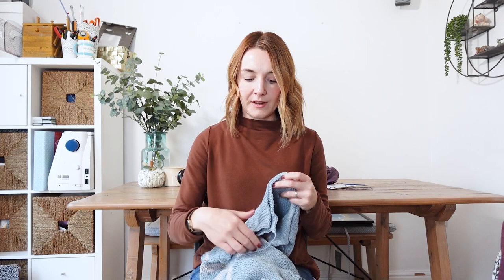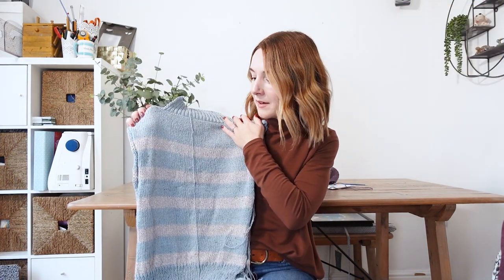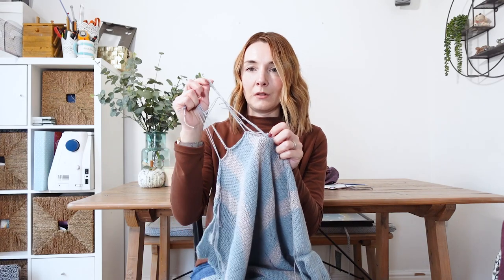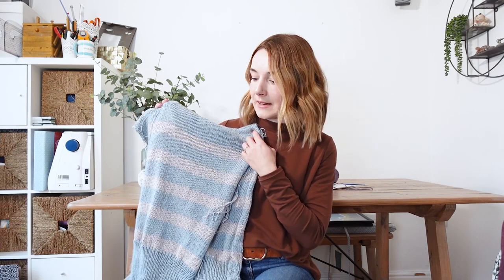I just wanted to let you know where I am with my Zerolum sweater. I've seamed up one shoulder and knitted up the high neck, so all I actually need to do now is sew it all together. I'm really procrastinating because I can't face sewing in all the ends, but thank you for the suggestions about sewing up with the ends as you go. I just need to get this done because I want to be able to wear it.